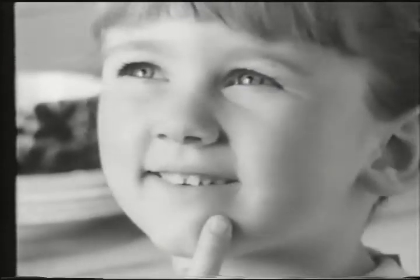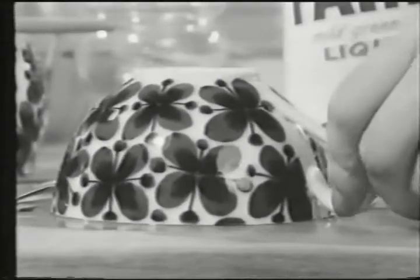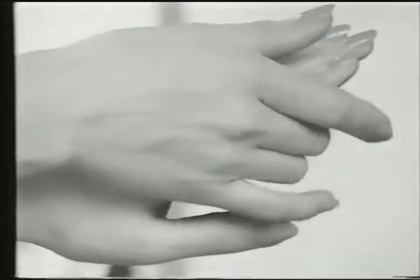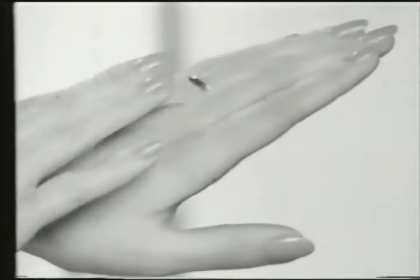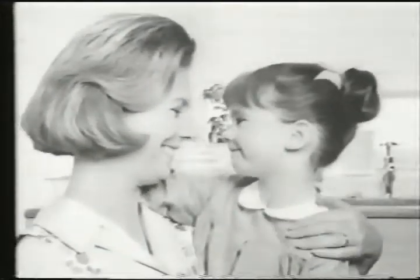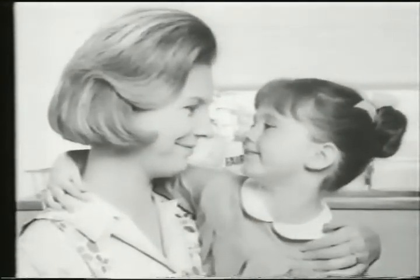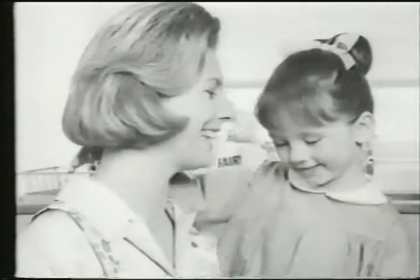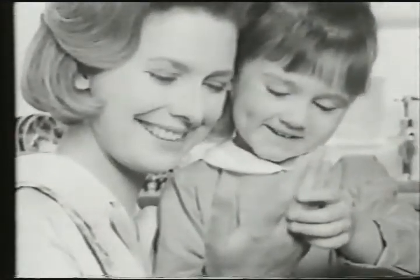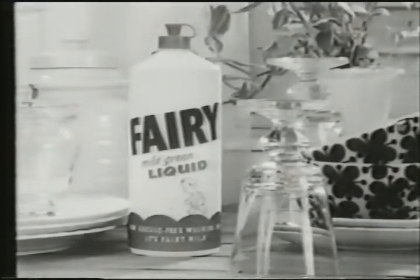Smooth. Nice, isn't it? Very nice. And Fairy liquid's very clever too — it washes all the tea things lovely and clean again. Are your hands dry yet? Yes. And all nice and smooth, too. Tell your fortune. I already know it — it's you. The hands that do dishes can feel soft as your face with mild green Fairy liquid.